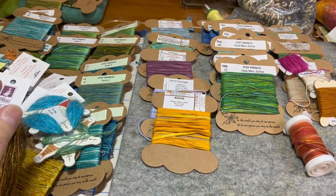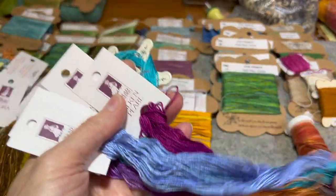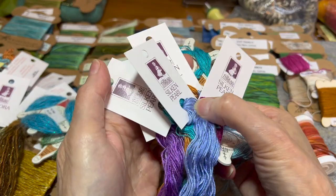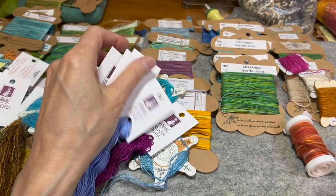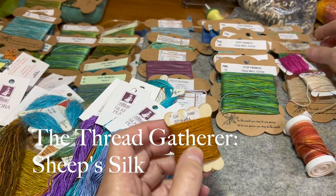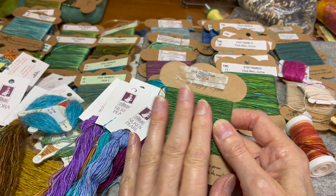Also from the Thread Gatherer is her silk pearl — I do the number five weight, which is the one I use more than any other. Beautiful colors, I use these all the time. She used to call it silk and pearl; now on her website it's just called silk pearl five. And then the last one from the Thread Gatherer is sheep silk. I love this stuff. It's an eight weight, just lovely to stitch with. It has more of a matte finish than a shiny, and it's fantastic.